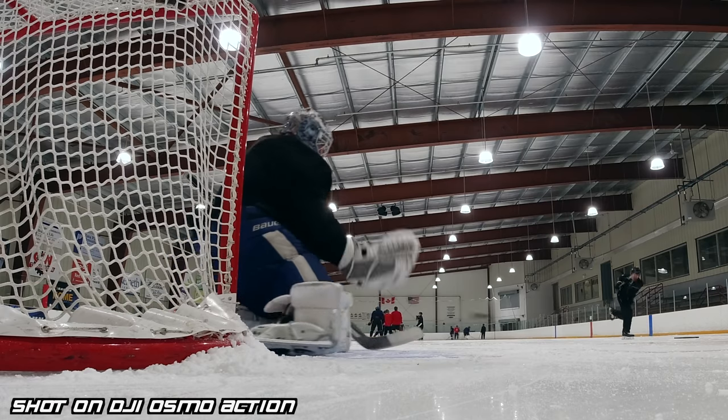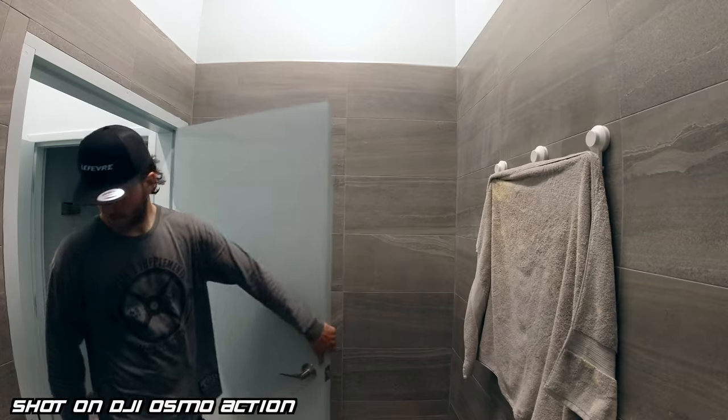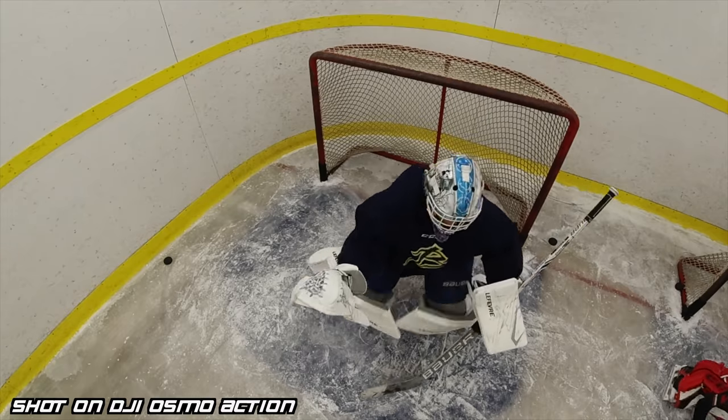DJI Osmo Action — amazing action camera. It came out last year and I've had the camera for about two to three months. Action cameras are a huge part of making these videos. I use them on a daily basis. They power my ice times. I sometimes use them for time lapses. I use them for almost every component of the video and they make up about 75% of what you see on this channel on a regular basis.